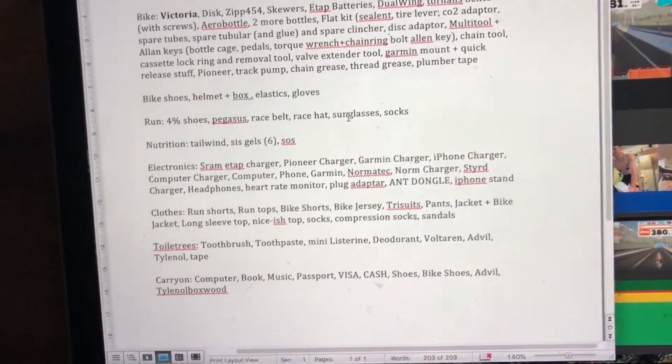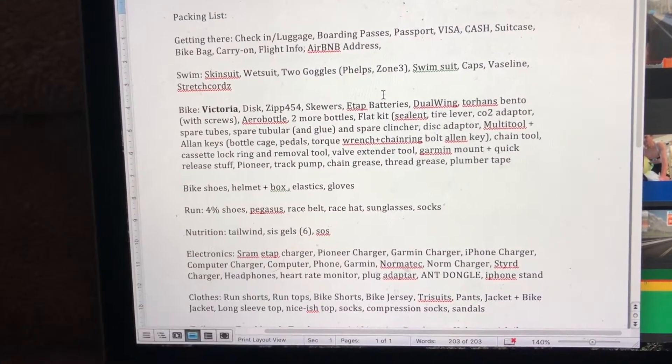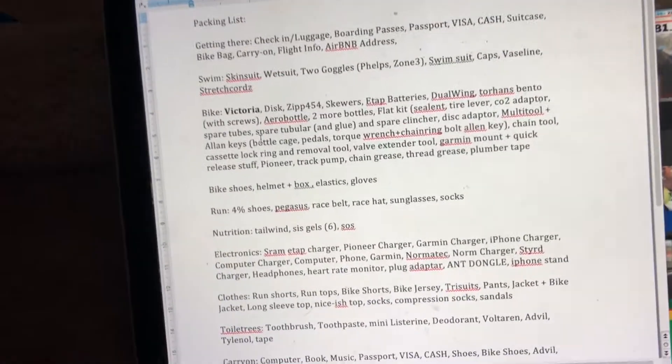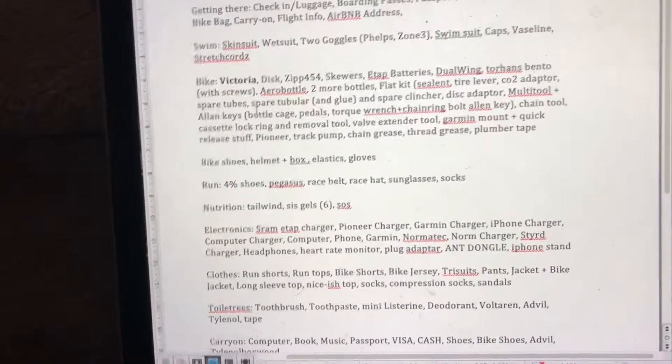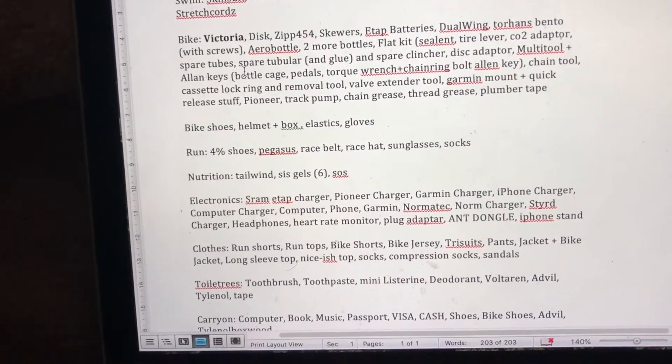So this is the next day — the pack's all done, went pretty well. Over here we have every tool you could ever think of: torque wrenches, toothbrush obviously, Allen keys of all sorts, chain whips and all that. The list is organized into getting-there items, then swim, bike, and run, and then accessory stuff afterwards. The race stuff all goes in the carry-on just in case anything happened — whatever I'd need to race in terms of what I'm physically wearing. Tools and that kind of stuff go in the checked baggage.